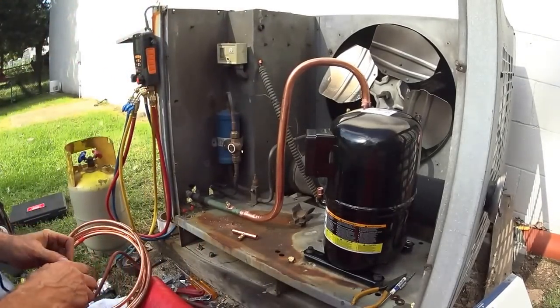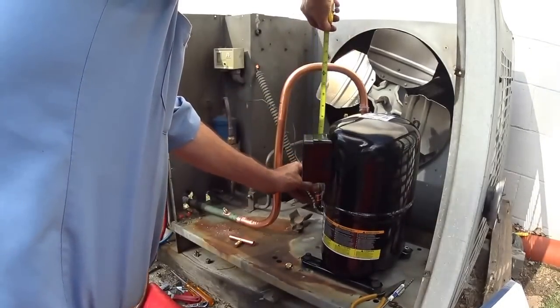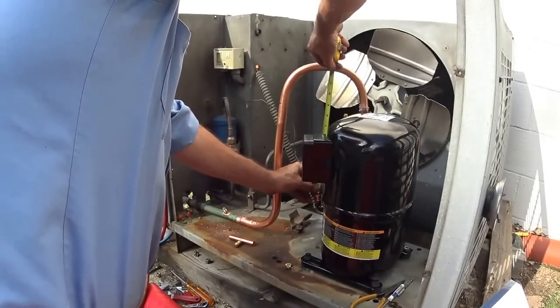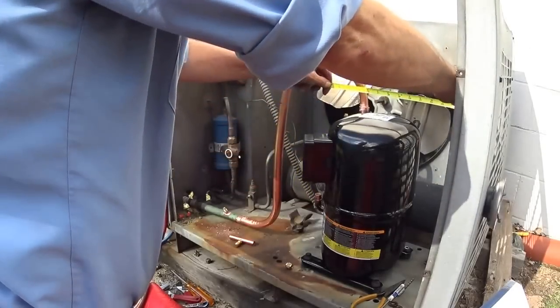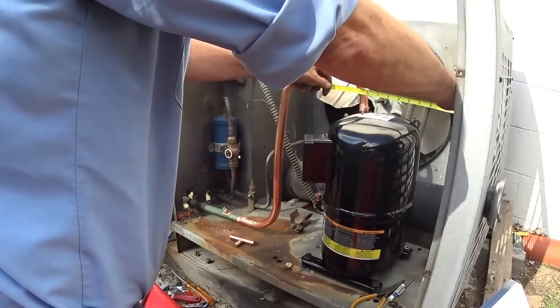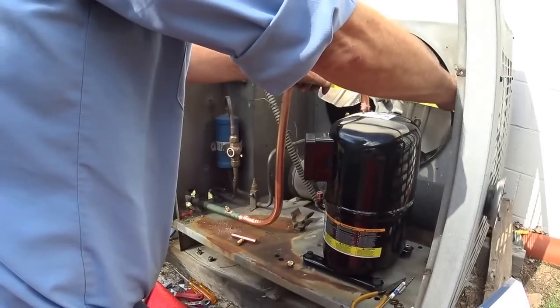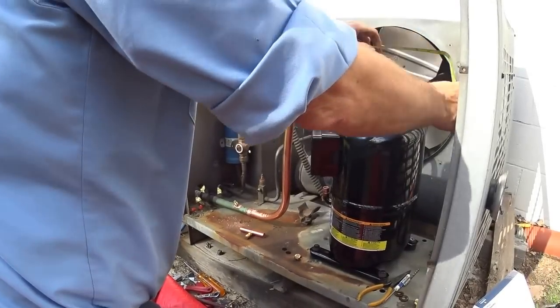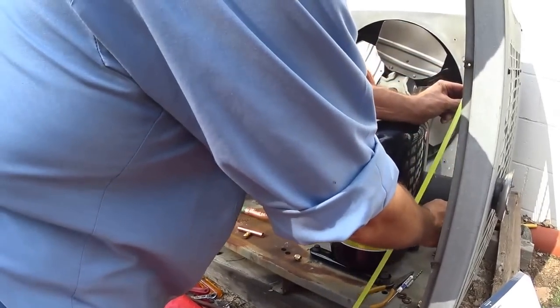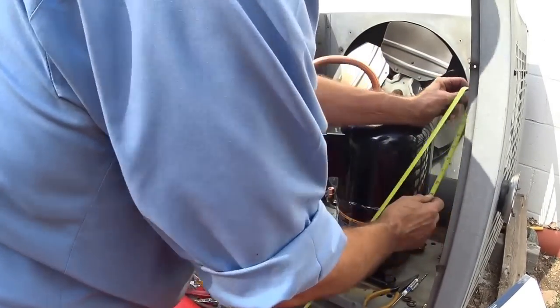Let's see how we're going to route this. Up about 12 inches, and over another 11 inches, and then down — so we've got about 33 inches total.